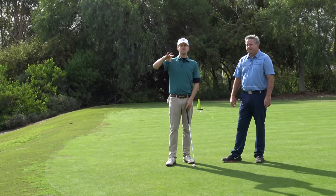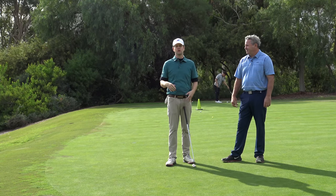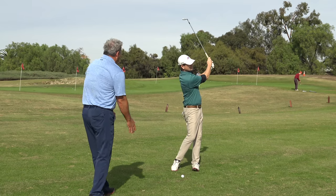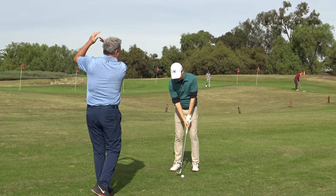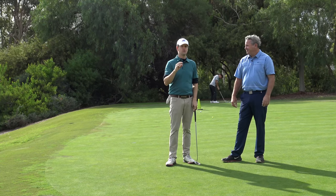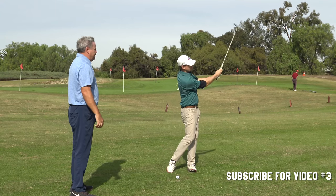We're talking about the three shots where small things can make huge differences in your game. Now we're moving to the next location. This next shot is not a difficult physical skill — it's a difficult emotional skill.